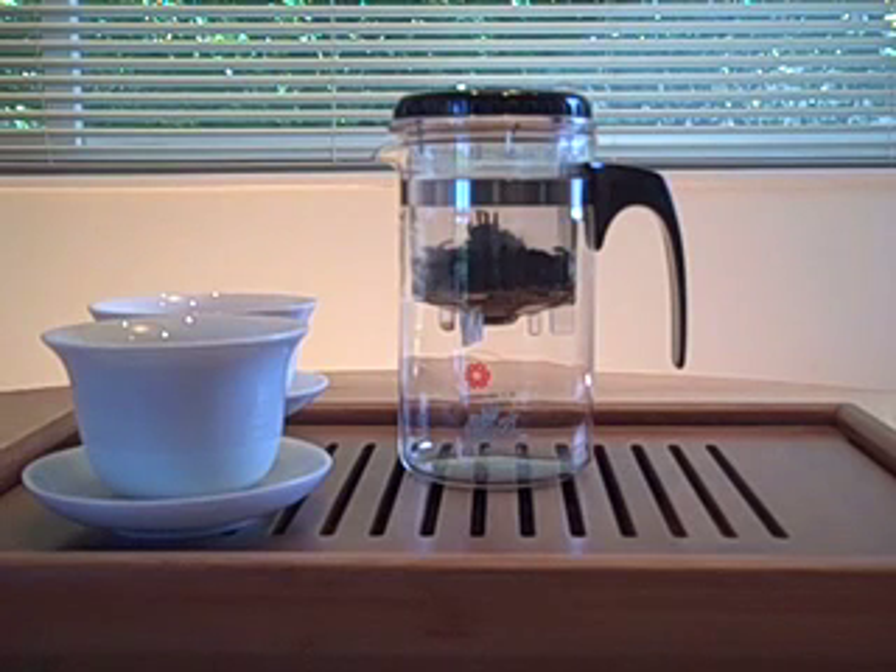My name is Larry Chin with Piao Yi USA and Pure Pour Tea. I'm going to show you how easy it is to make tea using the award-winning Piao Yi teapot.